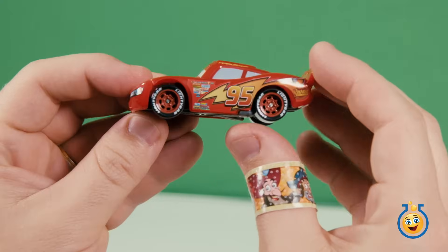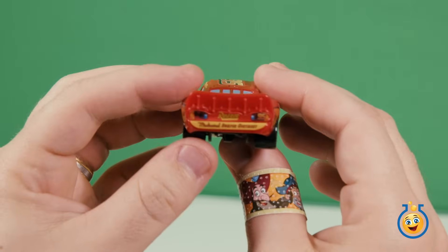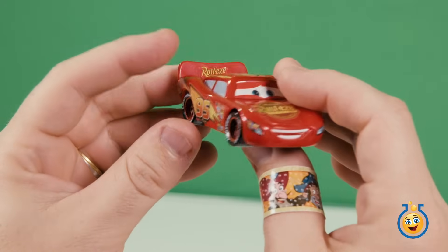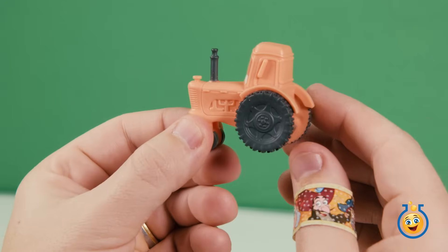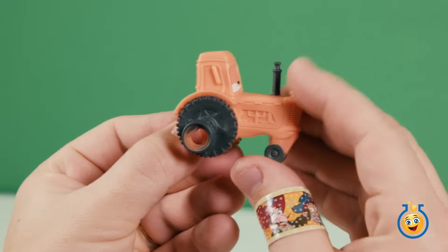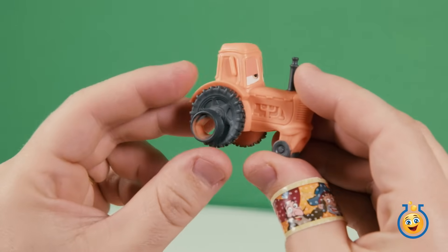Lightning McQueen is included too. This is not a die cast Lightning McQueen — he's all plastic, but he does have some nice decals and his wheels spin too. Last, we have a tractor toy. This toy is all plastic and the wheels don't spin, but there is this special opening on the side that connects to the track set, so the tractor gets tipped when the cars go by.